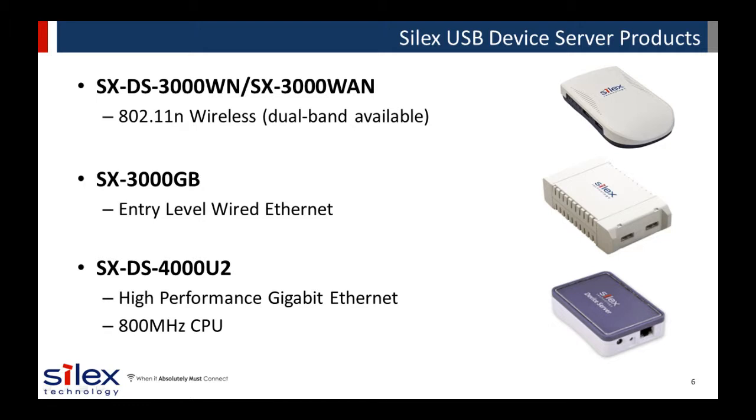We have three options available for connecting USB devices on the network. The SX-DS3000WN supports an 802.11n wireless connection, allowing flexible placement of your USB device. The SX-3000GB is our entry-level USB device server. The SX-DS4000U2 is a high-performance gigabit USB device server with an 800 MHz processor, ideal for high-speed isochronous streaming applications like webcams or high-speed, high-resolution scanning. All of these solutions offer two USB 2.0 high-speed ports and gigabit Ethernet.